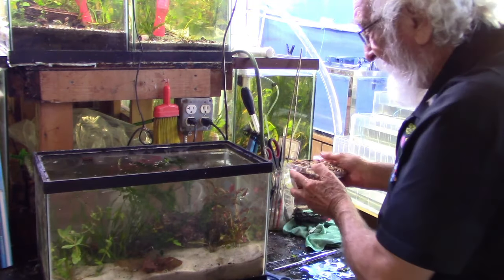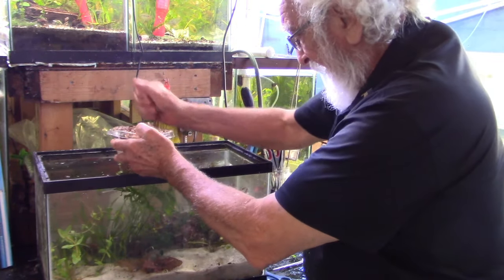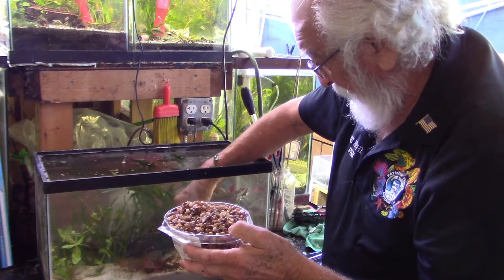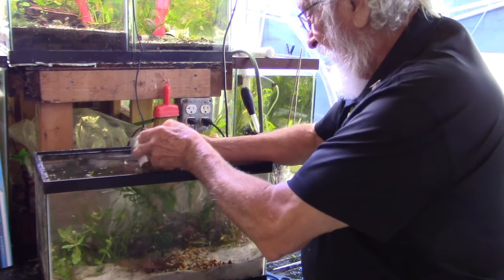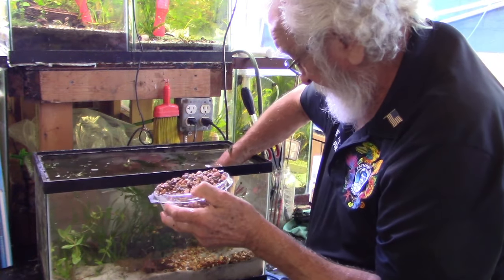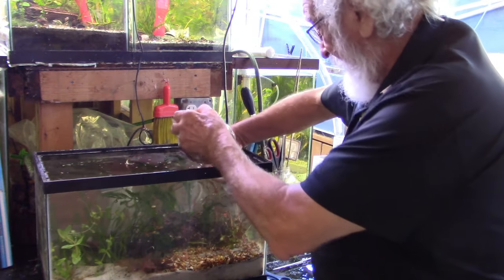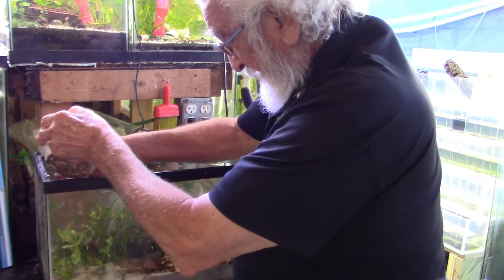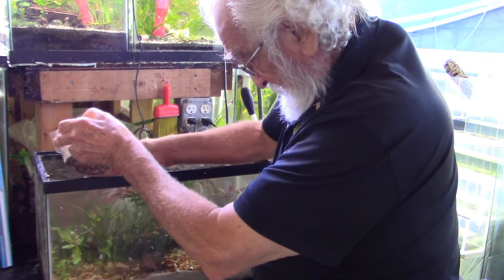Now there's something else I want to do. I have some small river gravel that I'm going to use to top off the sand, just to give it a different kind of look. I don't want it deep — I just want to cover the surface with this river gravel. We don't need to cover the sand entirely — it'll still look good.